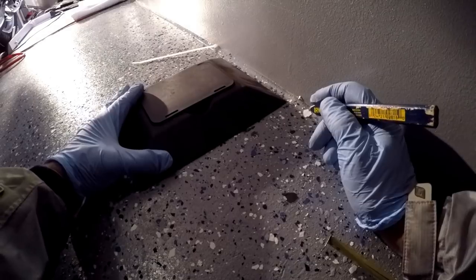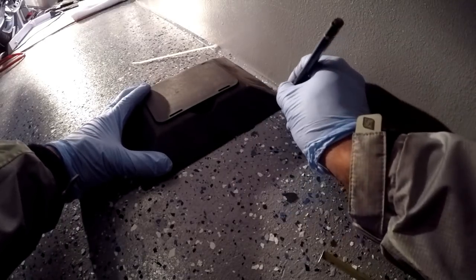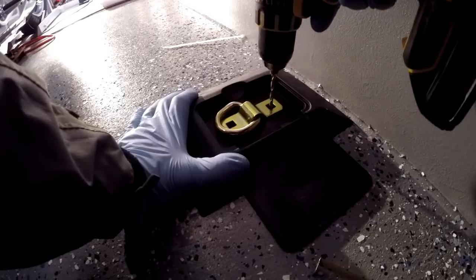I'm going to mark my hole in the floor. Now I can go ahead and drill my hole straight through.